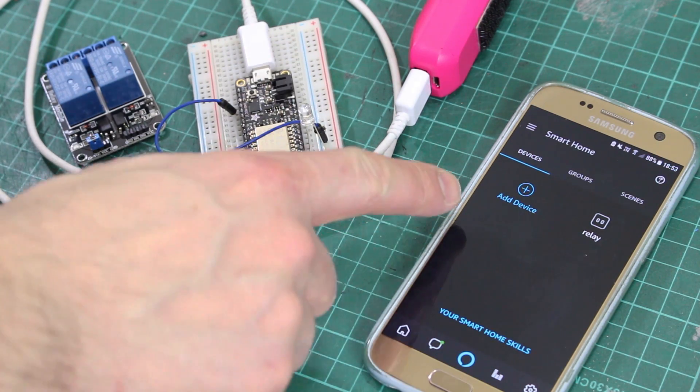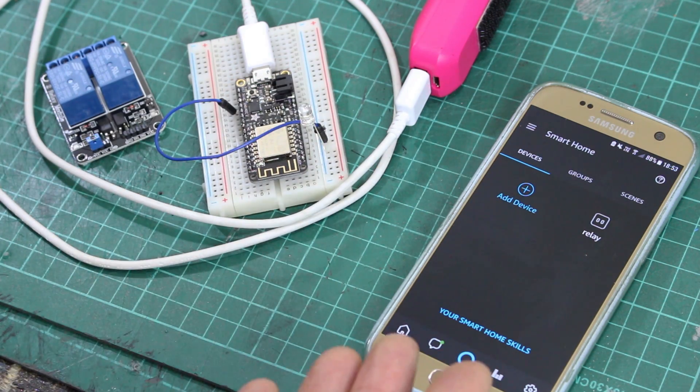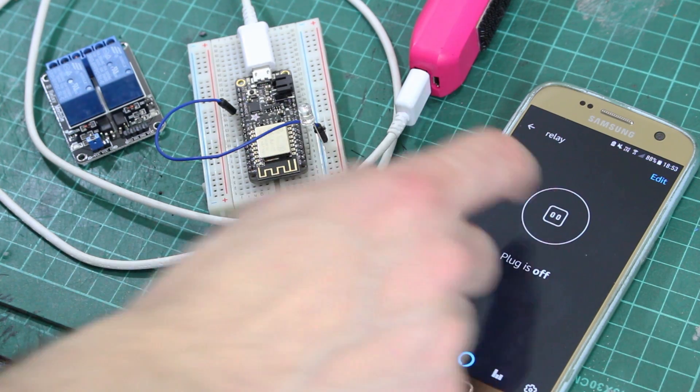The only thing I have to do to link everything together is go to my Alexa app, go to smart home, and scan for new devices. I add a device, do the scan, and then it appears as 'relay' — so I can activate that with the app as well, which works in exactly the same way.